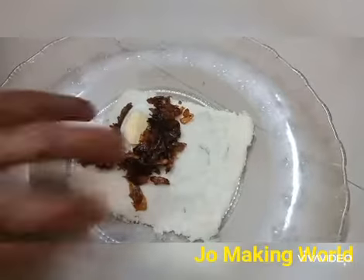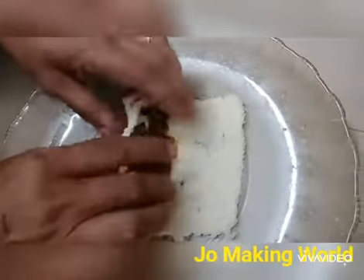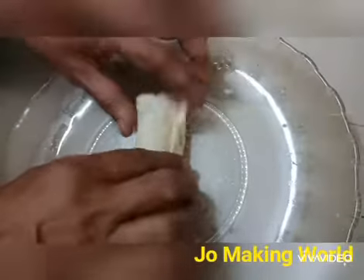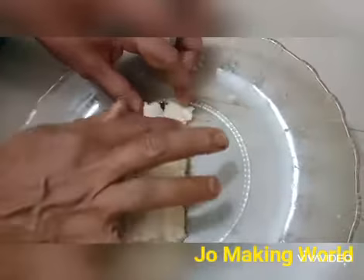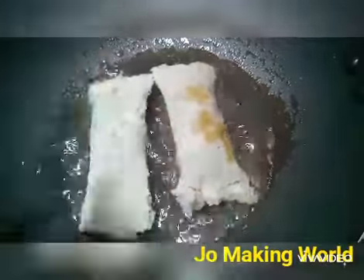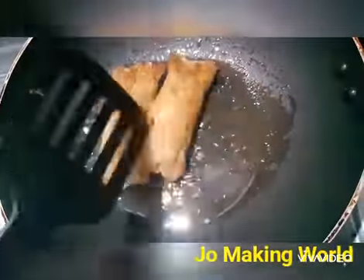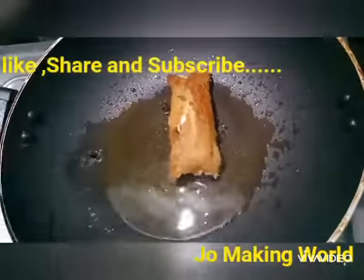We are going to make a roll with a little bit of a roll. Let's make a roll for the end of the pan. Let's fry it in the pan. Now let's add a nice crispy egg. Let's add a golden brownish color. I am going to add the egg roll.